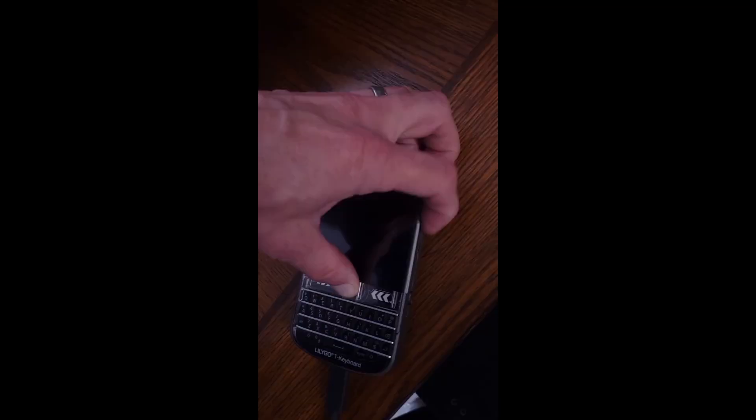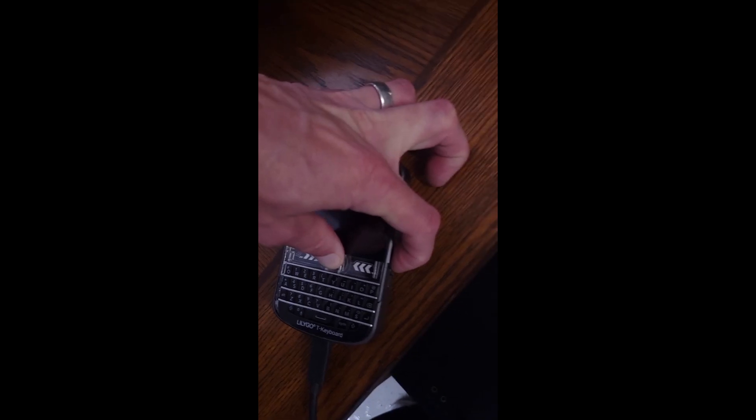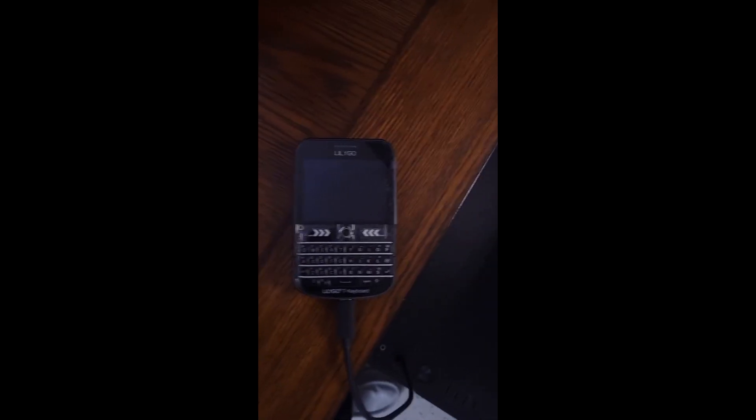Hold down the trackball and power on by sliding the switch down. Now this device should be in flash mode.